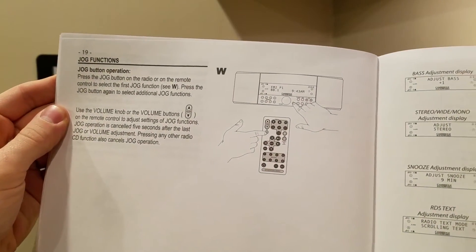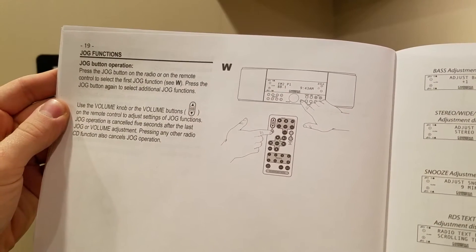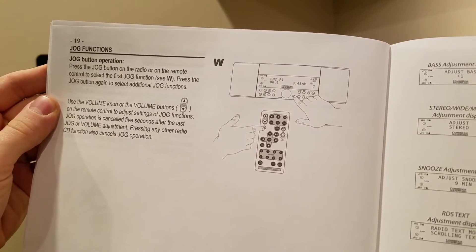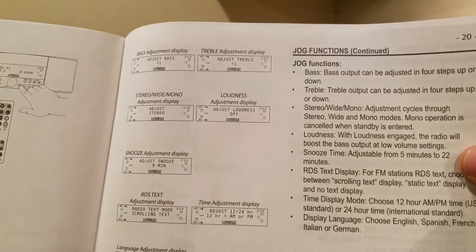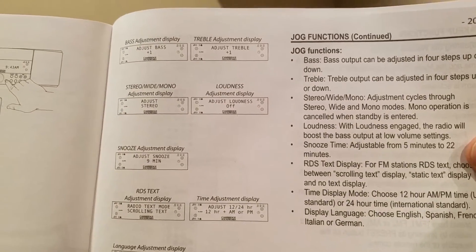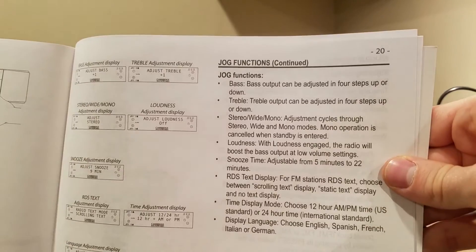Control select first jog, press the jog button again. Jog operation is canceled after five seconds — I'm not quite sure what that means. Maybe you guys can tell me in the comments below. Here's a bunch of different displays with the jog. This thing also has its own subwoofer, so that might be part of the deal with that.